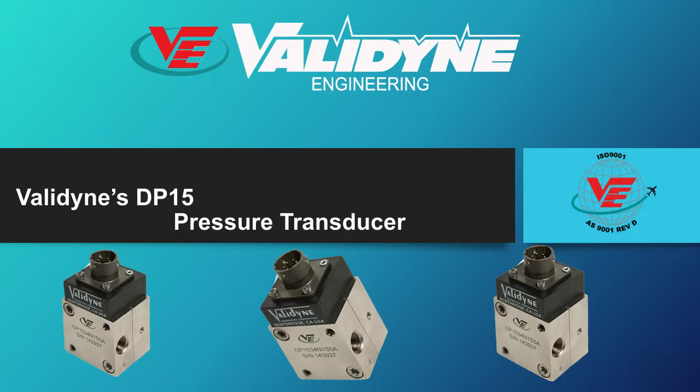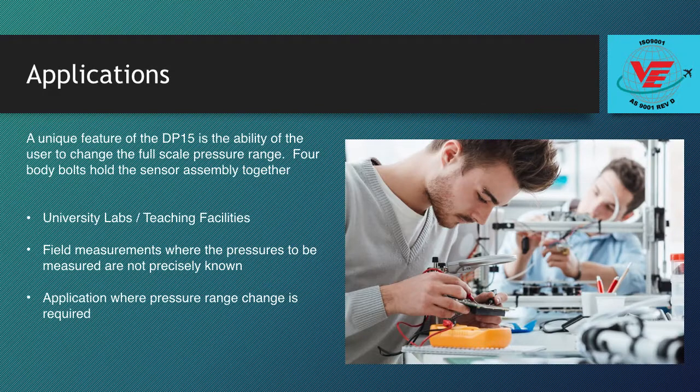The DP15 is a compact, robust pressure sensor capable of low pressure measurements, fast dynamic response, and the ability to change the full scale pressure range by the user. The DP15 is ideal for use in laboratory and field measurements where the pressures to be measured are not precisely known.